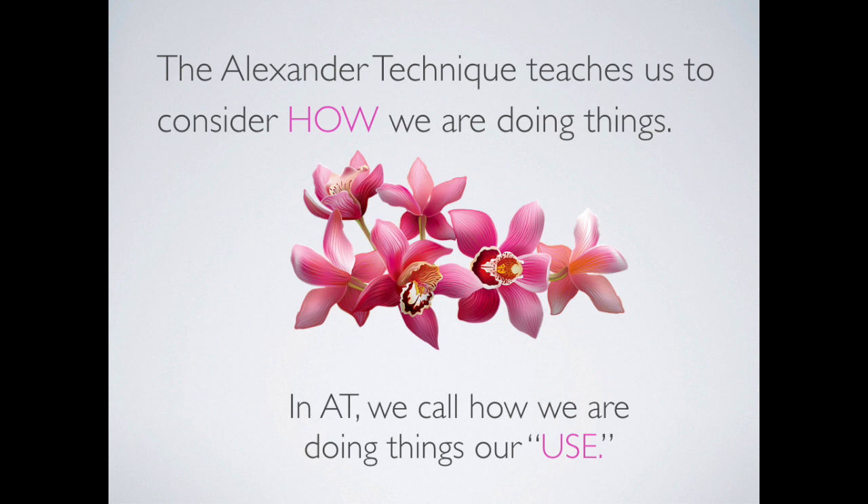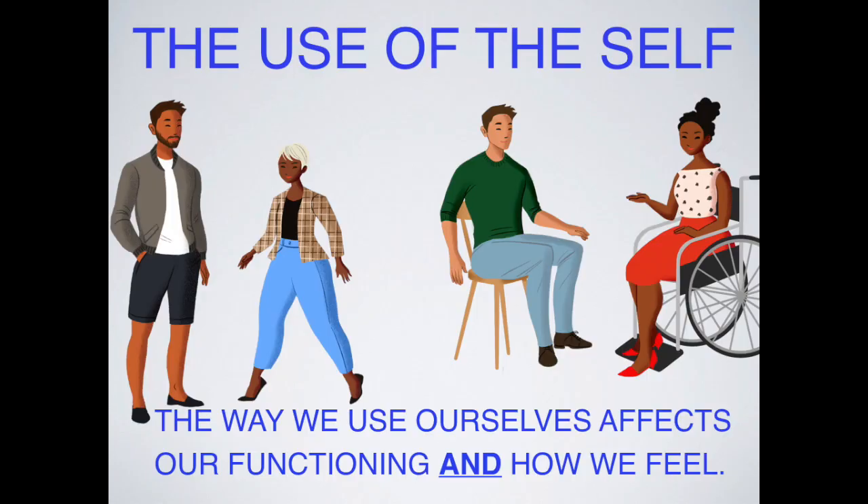The Alexander Technique teaches us to consider how we are doing things. In AT, we call this our use — we're using ourselves the same way we might use a tool like a hammer or a car. Just as some people use their possessions roughly — a friend with a cracked phone screen or a car always breaking down — we can also use ourselves in ways that cause injury and breakdown. We want to do the opposite: use ourselves to promote ease and greater health throughout life.